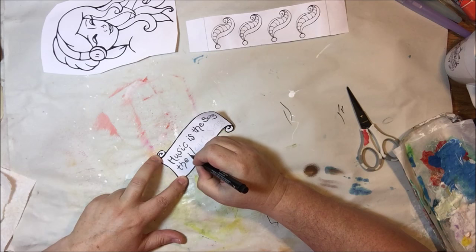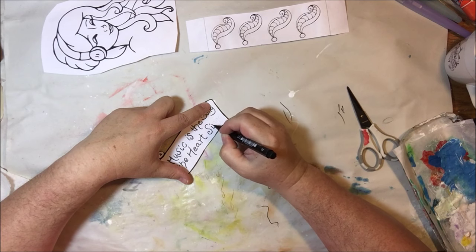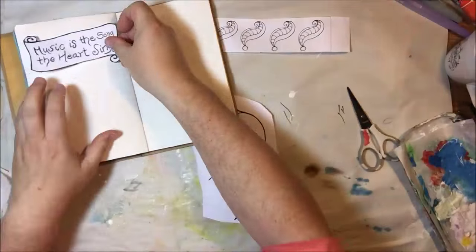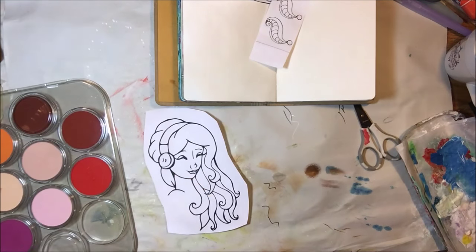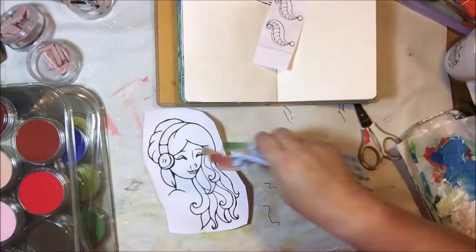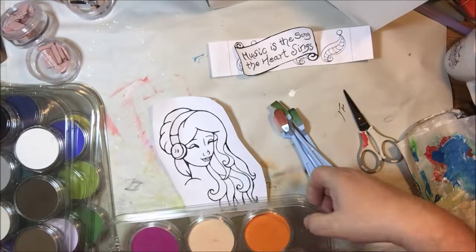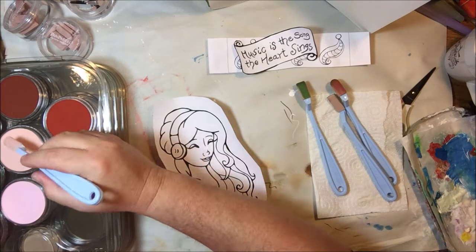I'm going to show you a mixed media art journal page that I did and you can give it a try yourself. The first thing I did was use that little banner she drew — I made my caption inside the banner using a Pitt artist brush pen, so that once I put any wet media over it, it won't run, because those pens are made with India ink and are very permanent.